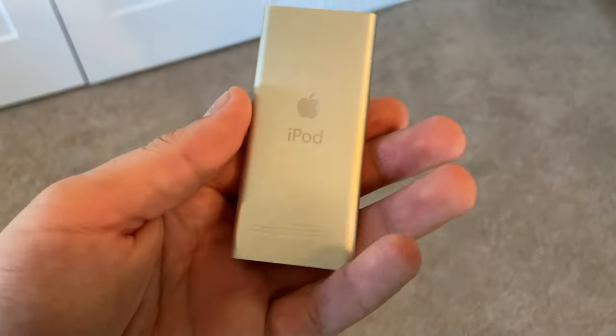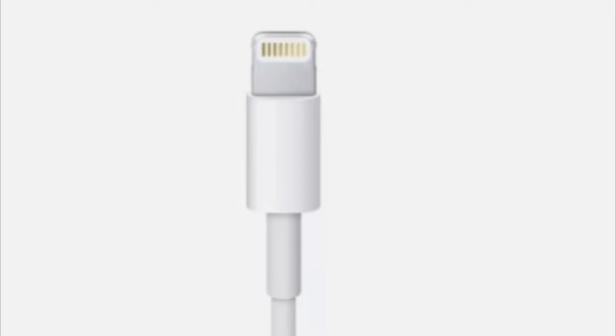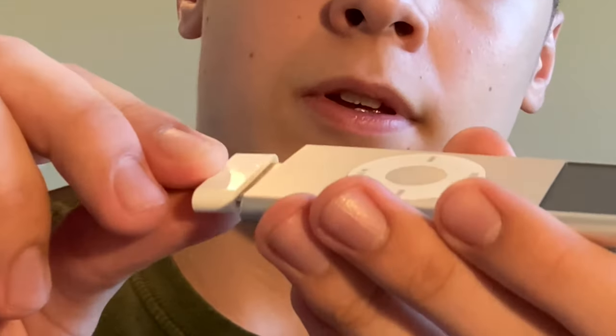Say you just find yours in an old drawer. You've got to find your old charger because they do not take the lightning port like newer Apple products. You just want to plug it up and then plug the charger into the wall.